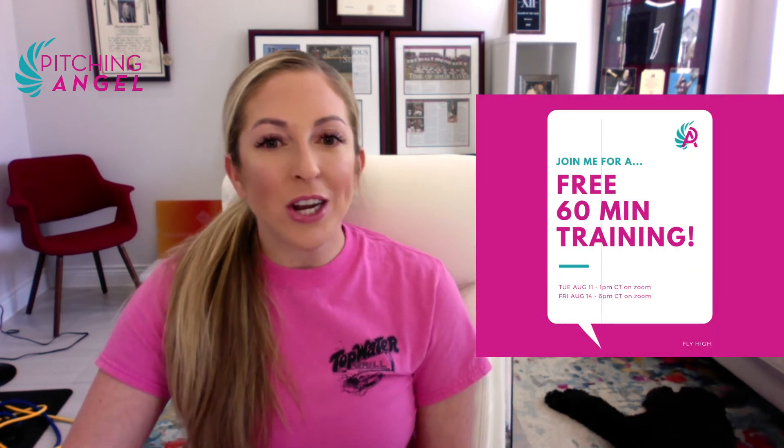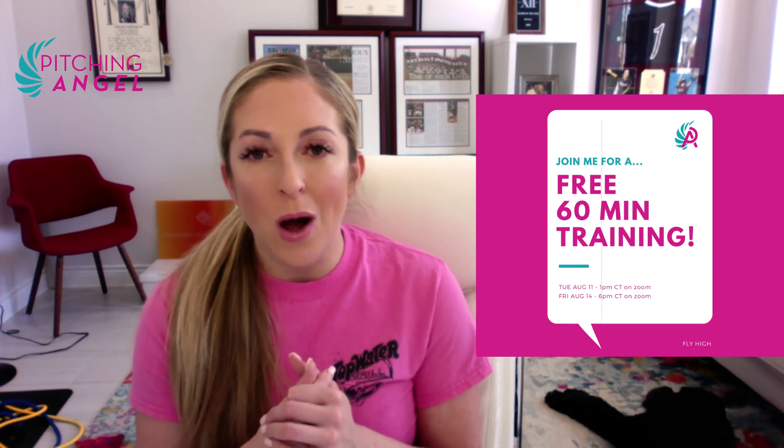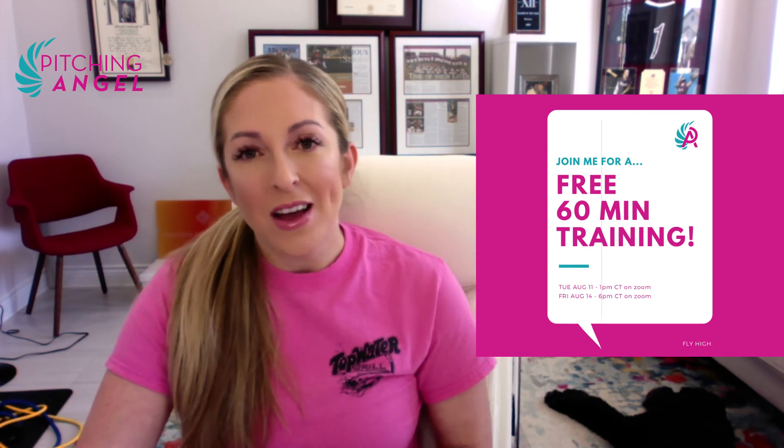The links are below. You can join me — it's a free 60-minute training. All it takes is for you to show up, be willing to learn, and get there. It's free, so why wouldn't you join? I've never done anything like this before. Come on, you have two opportunities — you need to be there.